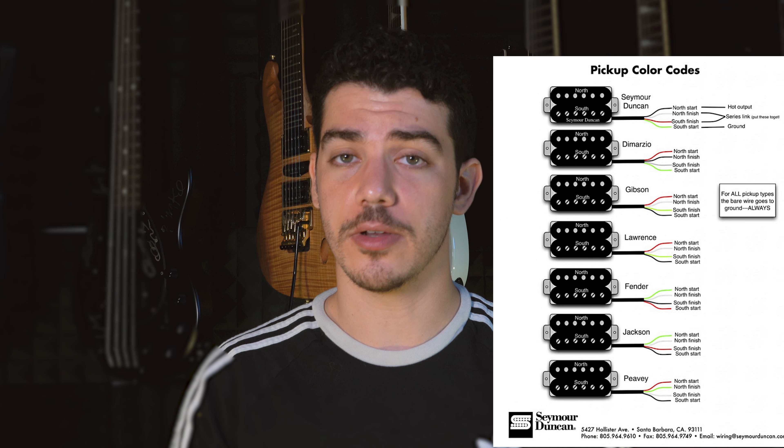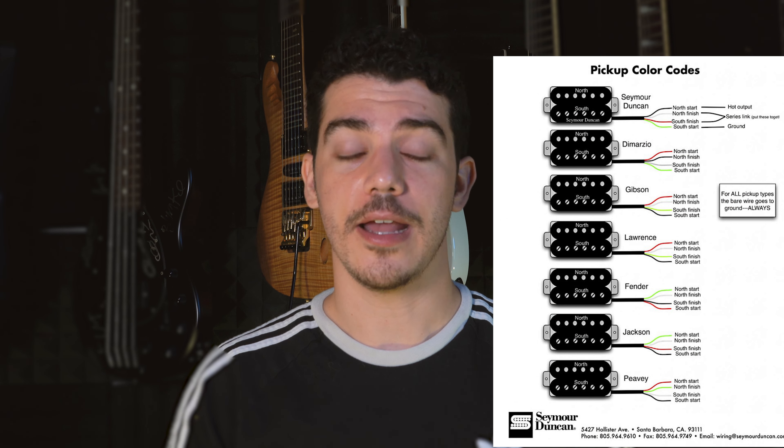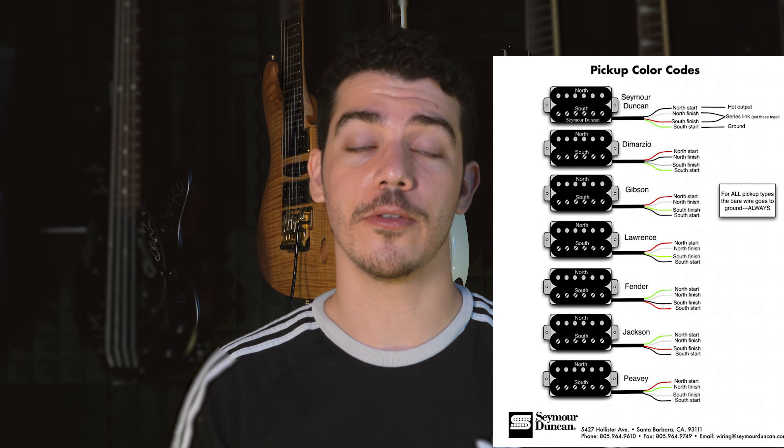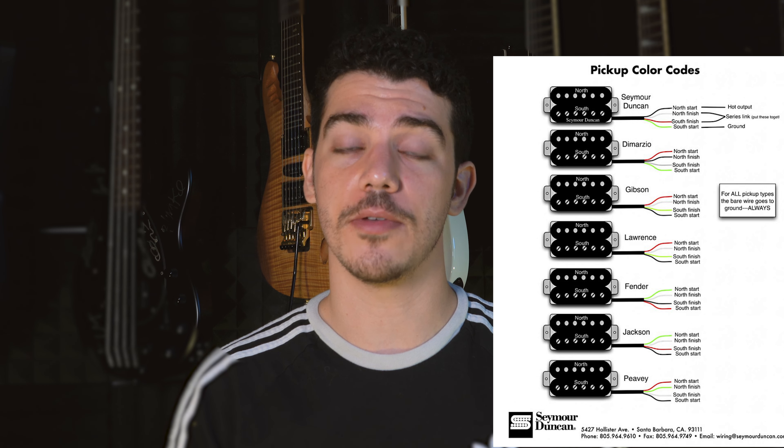Since humbuckers feature two single coil pickups, they have two sets of wires and can be wired in a couple of different ways. I'm going to be using a Seymour Duncan pickup wiring diagram on screen. One important thing to note is that every manufacturer has its own color coding scheme, so it's very important to cross-reference that before you do any modifications on your guitar.